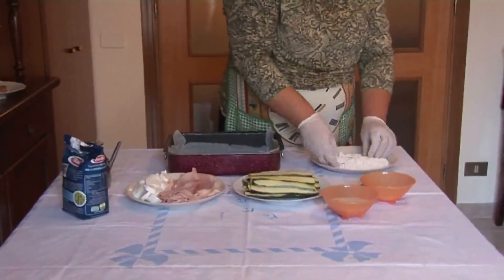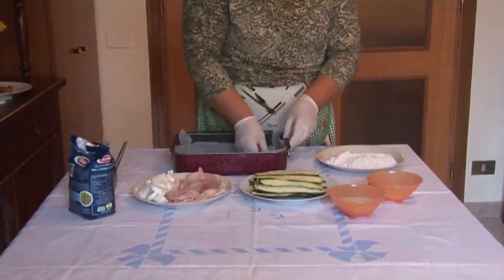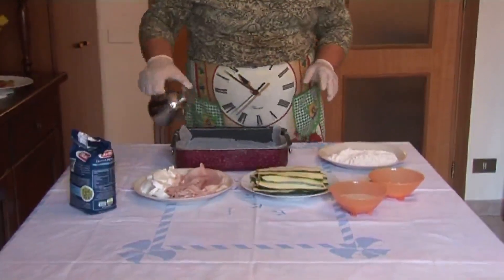Come si procede? Una leggera insalinata alle zucchine. Io ho preparato già la teglia con la carta forno e con un poco d'olio.